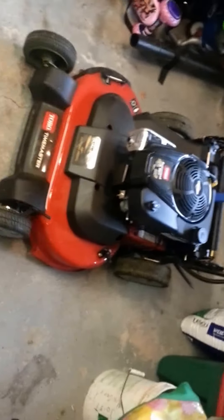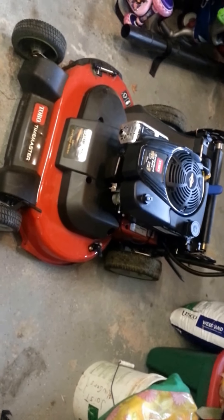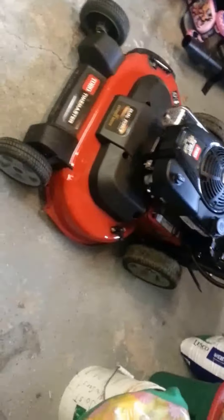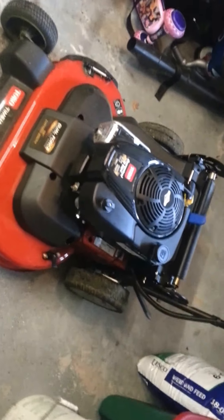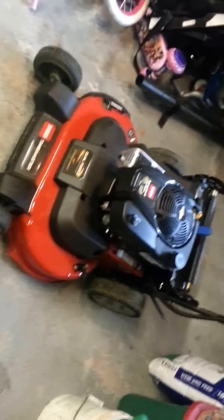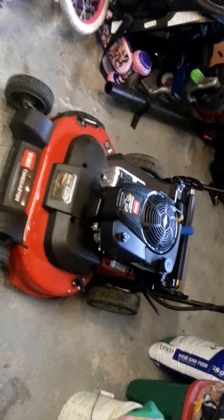Overall it's a good mower — it definitely cuts down time big time. You'll save a lot of time with this compared to a 22 or 21-inch mower. It was like a thousand bucks, and you could put your thousand bucks toward something better, like a wide-area 33 or 32-inch mower, but this thing is definitely a lot easier to get around than one of those wide-area mowers.